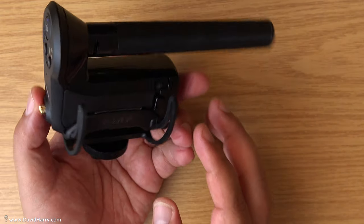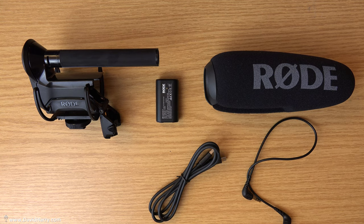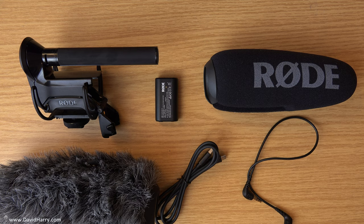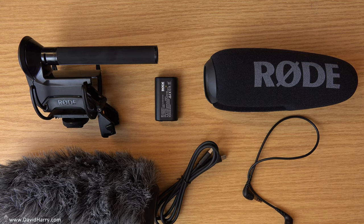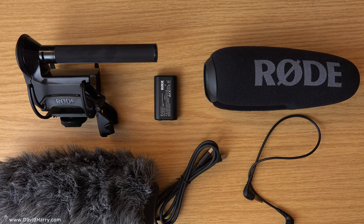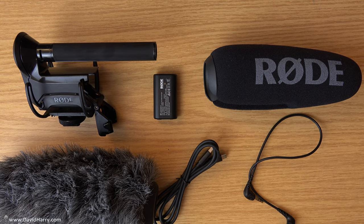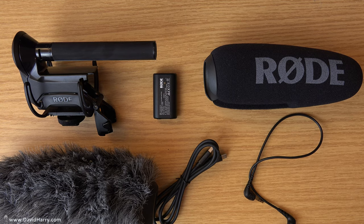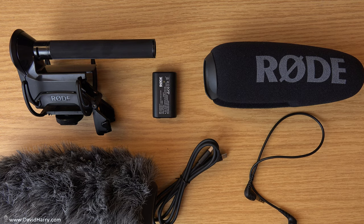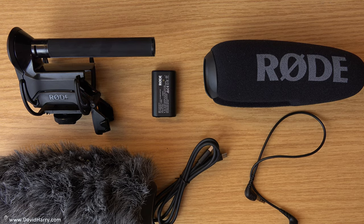I think that covers all the buttons and functions. Let me get everything laid out on the table — there's all the stuff that comes in the package — and I'll pop the dead cat in there as well, because I think to make this system work most effectively you'll probably need to use a dead cat. This has been a bit of an unorthodox unboxing, but hopefully I've gotten into the operation of the microphone, which may be more of what you're interested in as opposed to a standard unboxing.